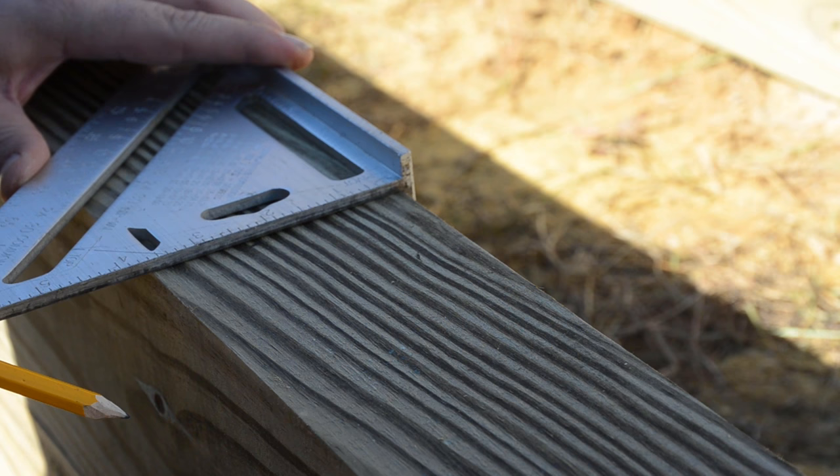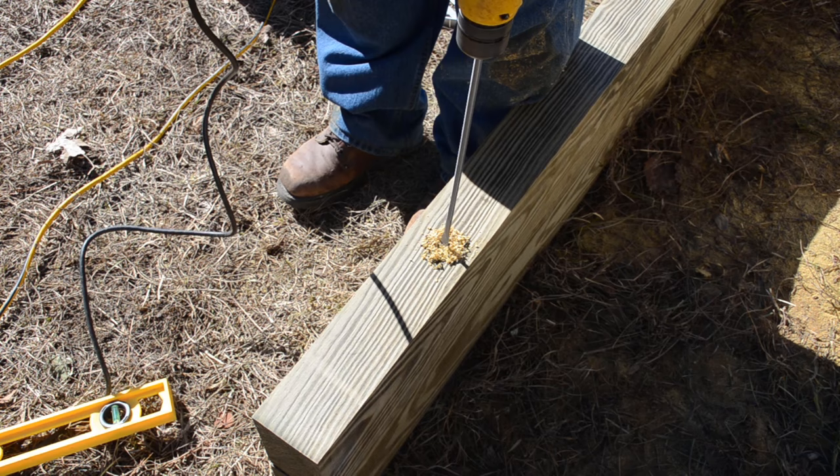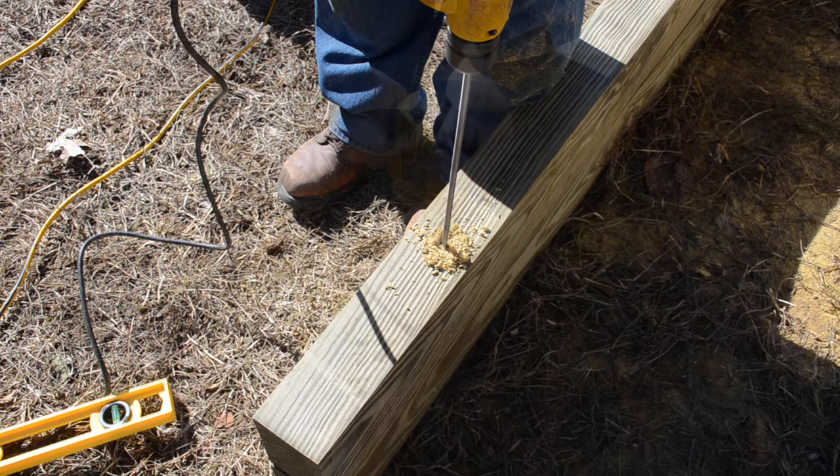I then stacked another section of the front wall on top of the first one and took measurements one foot from each end of the board and also to the very middle of the board. I then used that measurement as the location to drill a hole all the way through both boards, using a one-half inch spade bit.